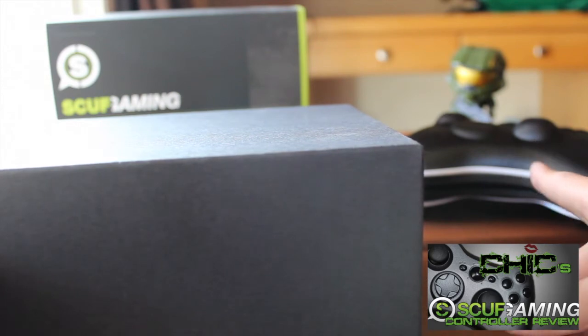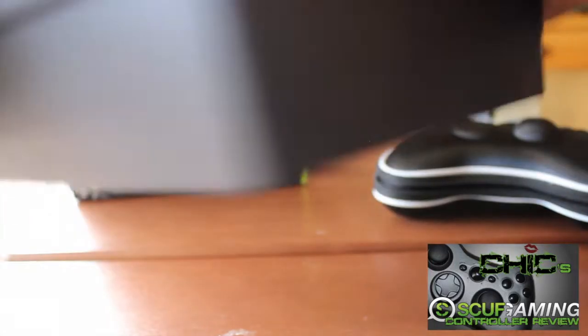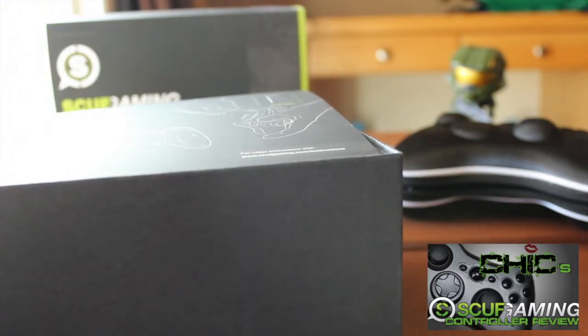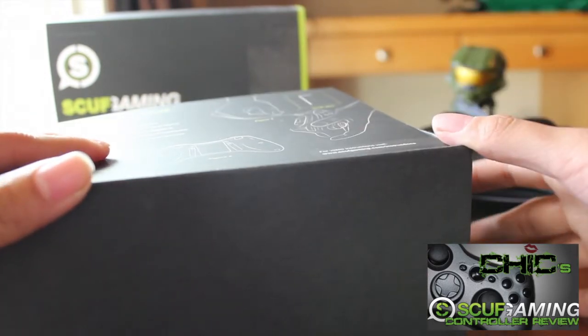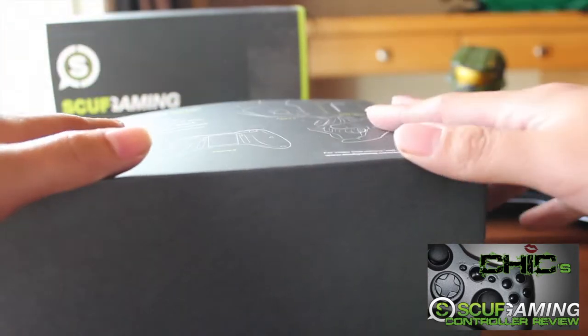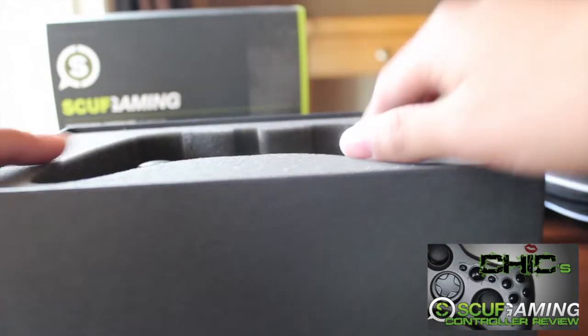So as you can see I already opened it. Compared to my last video where I did a full unboxing review, this time I already opened it and I'm not going to go through all that stuff again. And here's my fancy controller.